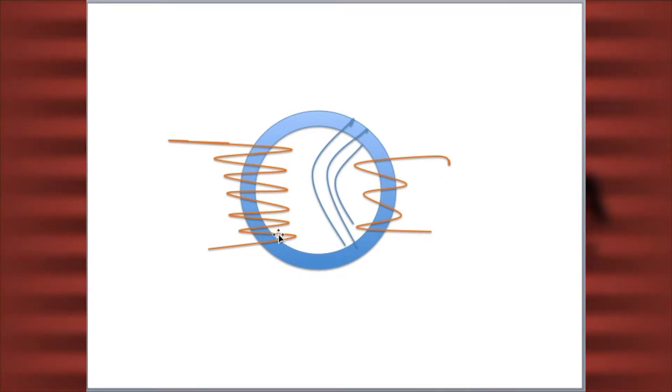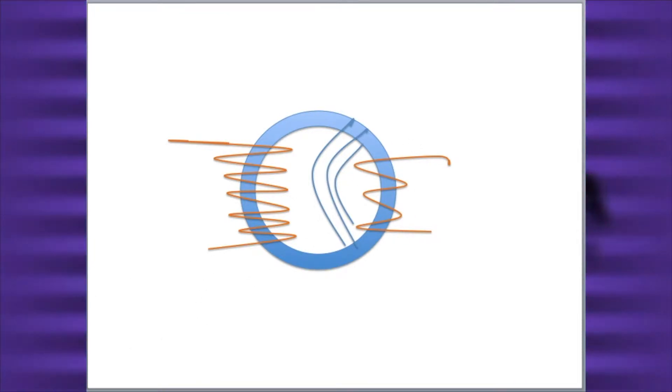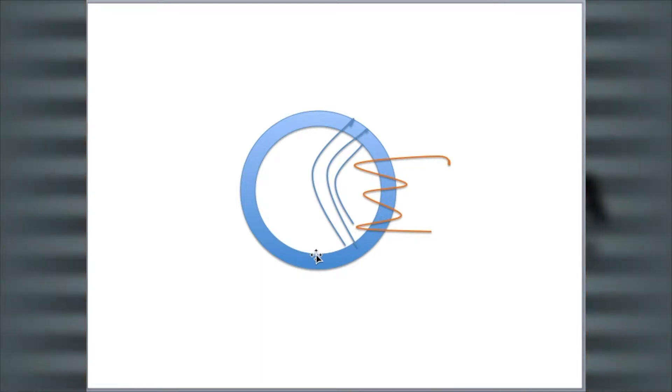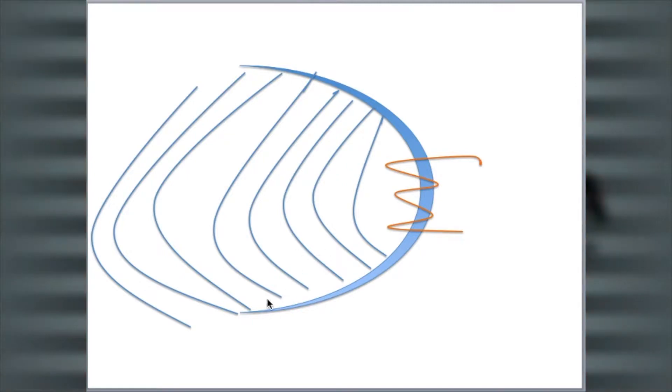If we take away the secondary coil, we should be left with the electromagnetic field from the primary coil. Except all that magnetic field is dissipated through the closed loop, so no electromagnetism will come out of it. However, if we open the loop, all the magnetic field will escape, thus giving us a powerful electromagnet.